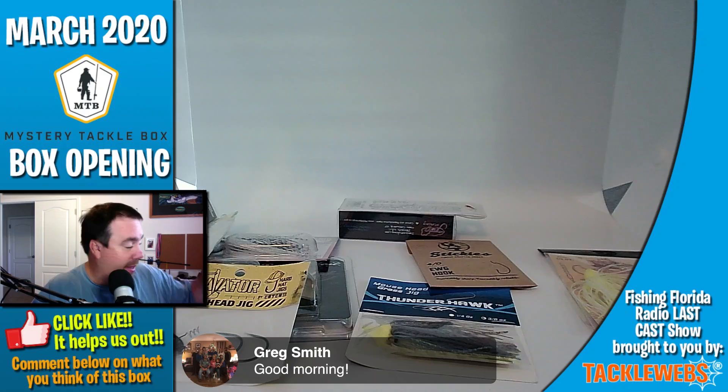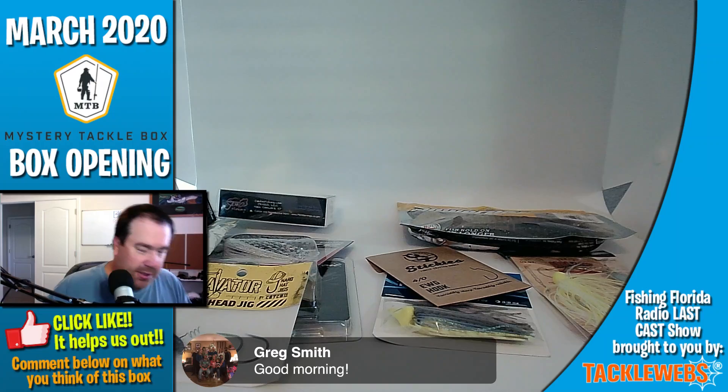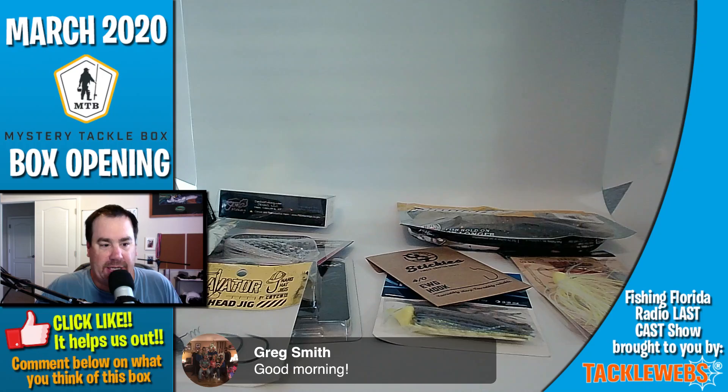That's called the Jenko Fishing Trapline Rip Knocker and that's a $9 lure. Then last but not least, they gave us some Power Baits — I'm going to keep those too. Overall, I'm a little disappointed. I think they're all good products probably, however, I think a lot of the stuff I've seen before.